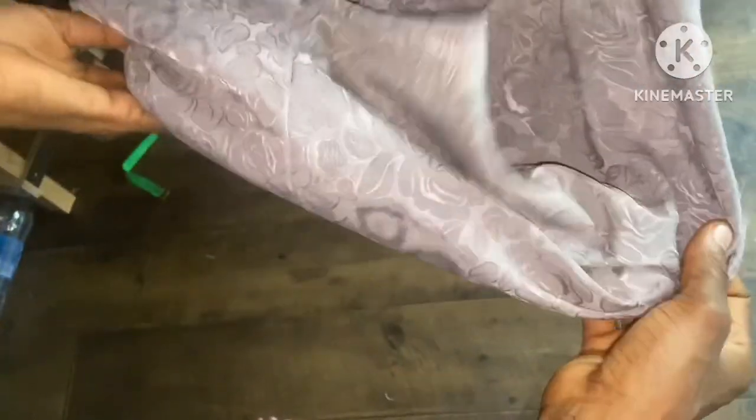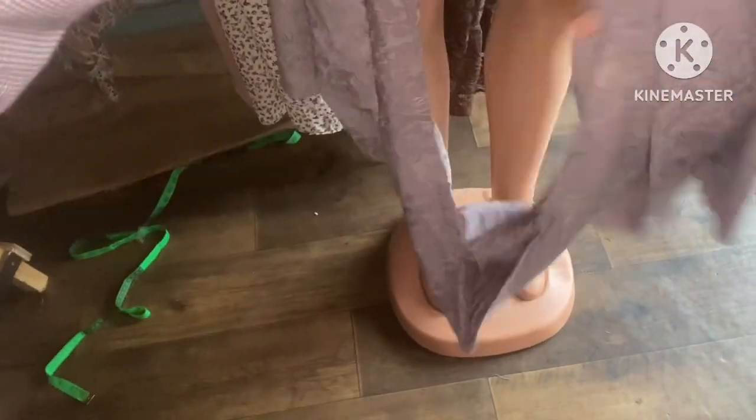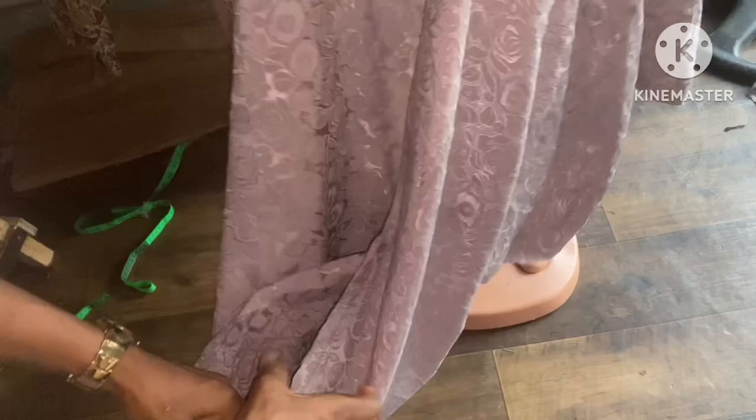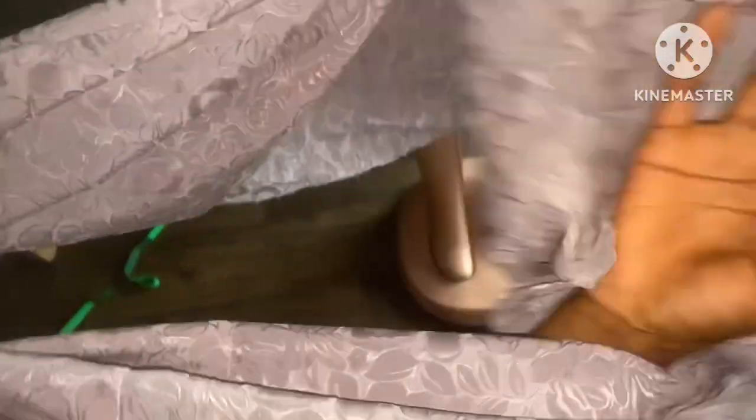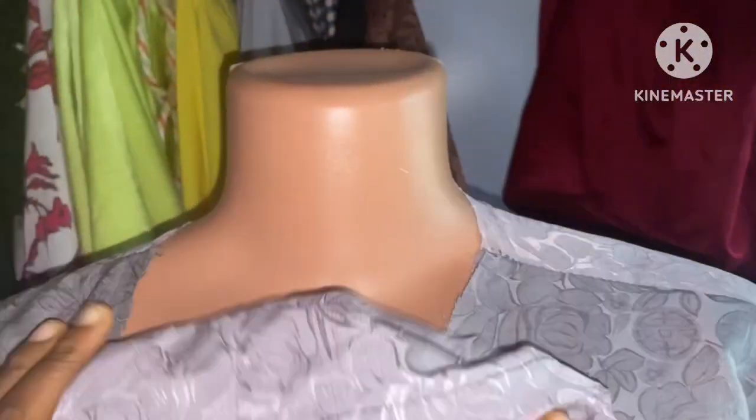After folding it into two and joining 10 inches on each side, this is where the twist comes in. You can start to twist it this way, or the other way around, then bring it up to the neckline. You can see the way I'm twisting it — just once — and this is how it's going to look after joining.